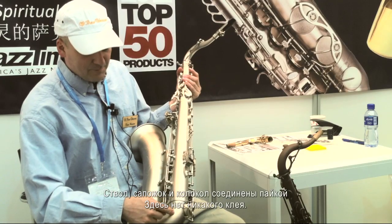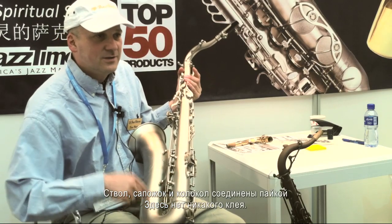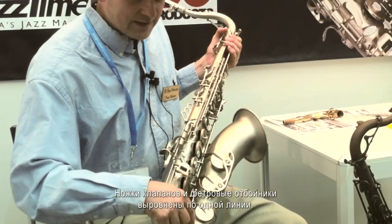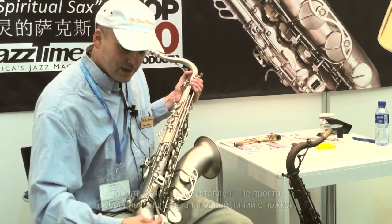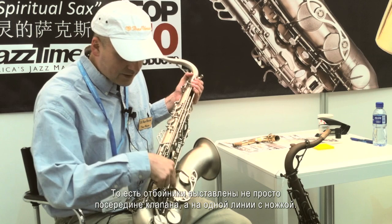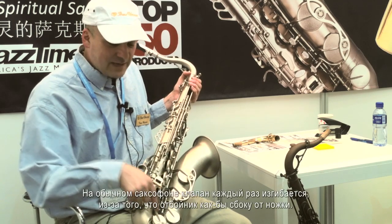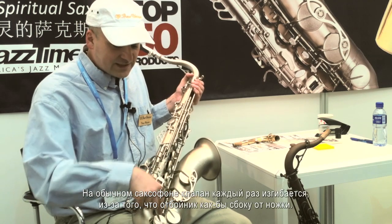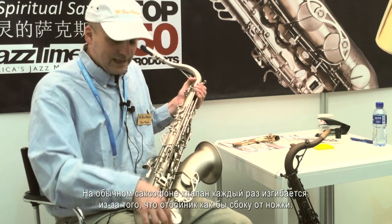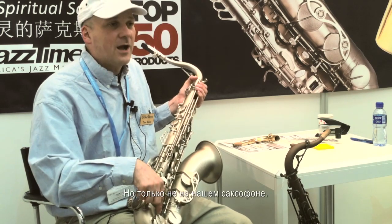The body, bow, and bell are all soldered — there's no gluing. The key arms are in line with the felts. Instead of being in the center, they're in line with the key arms. This means that on a traditional saxophone the key will bend every time it hits the felt, but not on our saxophone.